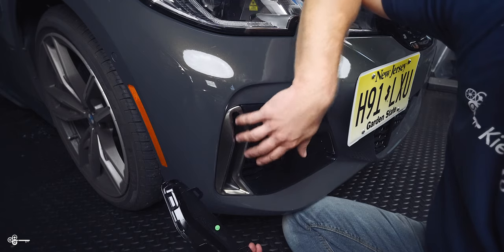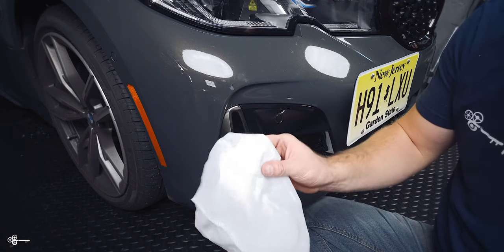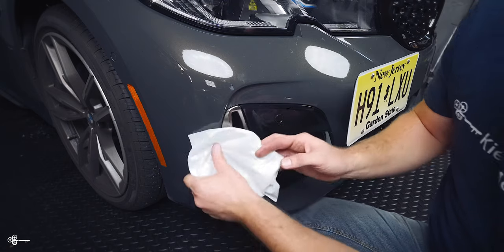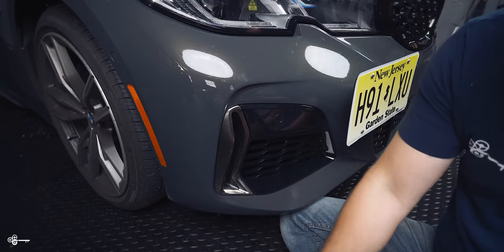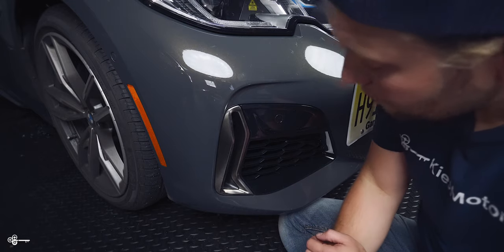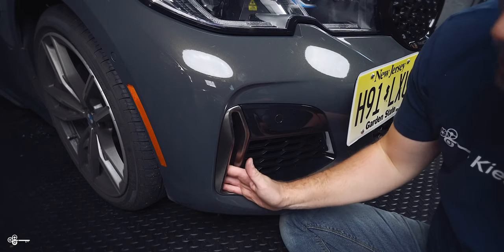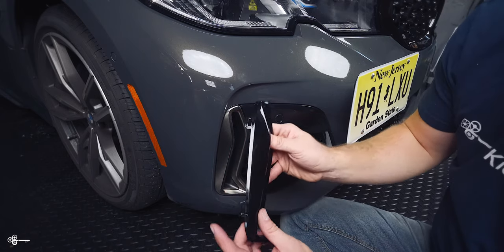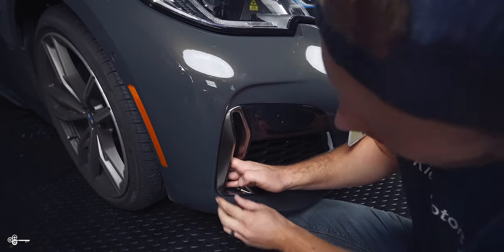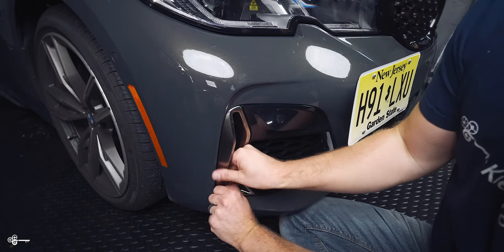So let's start at the bottom and work our way up. Now a quick side note: when you buy this trim it typically comes in a really nice bag, so what I like to do is use that to make sure the paint isn't going to get scratched. You may need to wrap one of your trim tools in it to help pry this out. So with that said, reach your hand in here and you're going to be able to feel this little piece of plastic. Just push it out and with pretty little effort you're going to be able to get that bottom clip out.